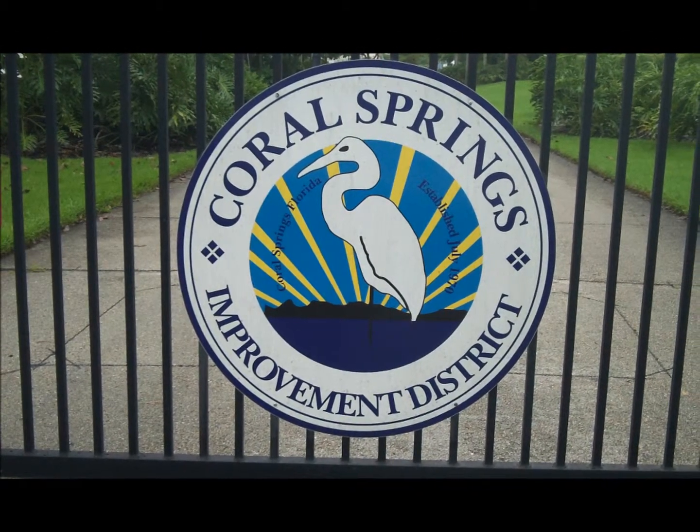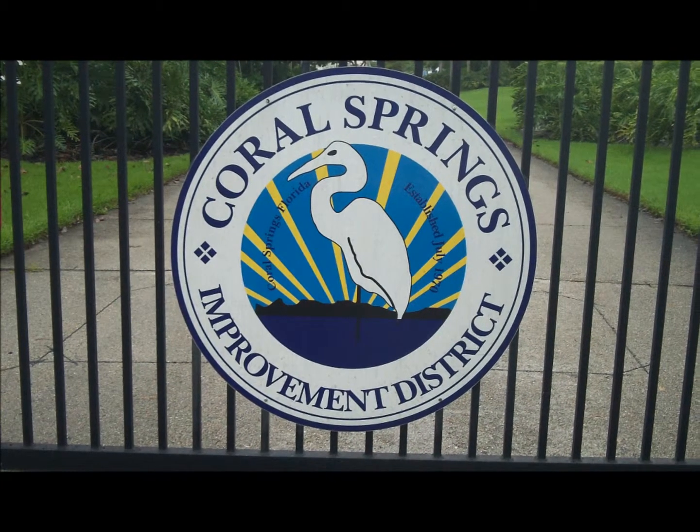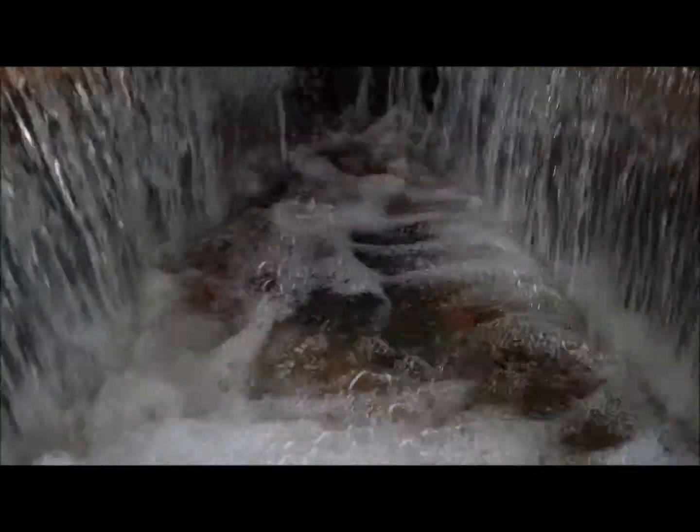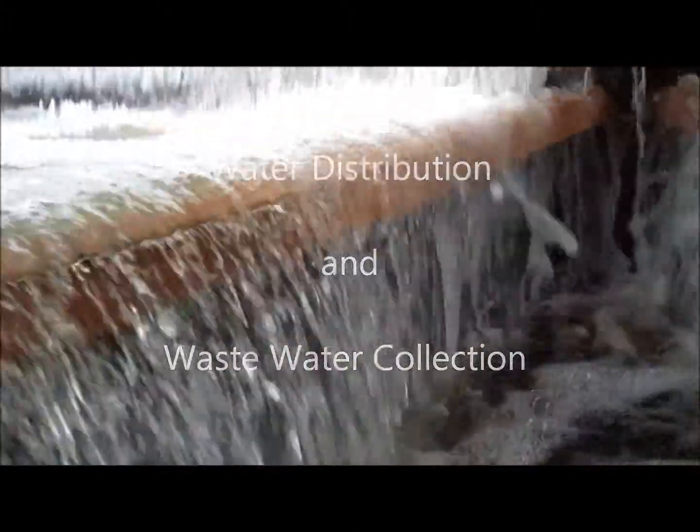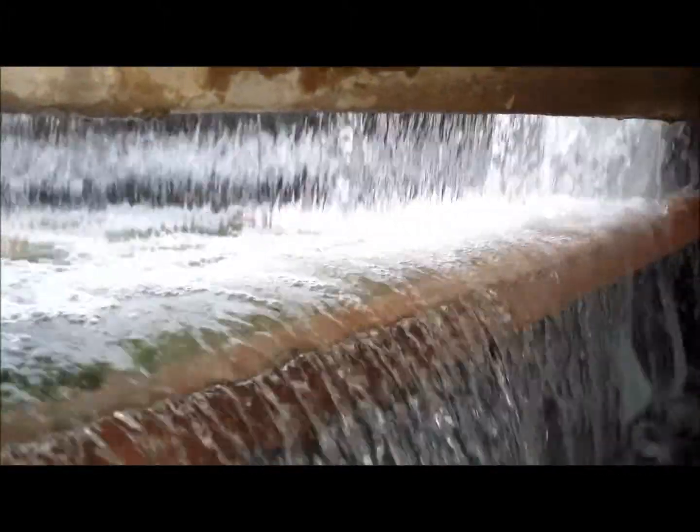Hello and welcome to another Coral Springs Improvement District's informational video short. Today we'll be taking a look at water distribution and wastewater collection, the two main areas of Coral Springs Improvement District's field operations.